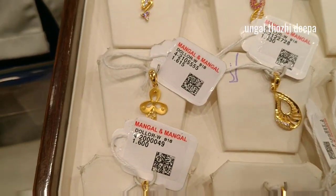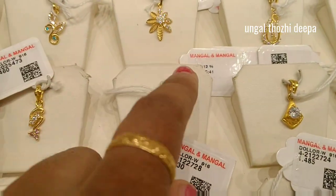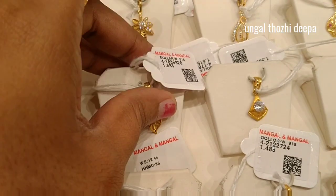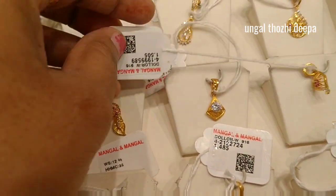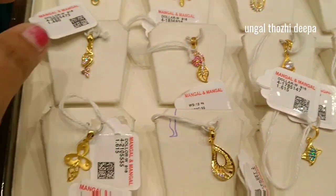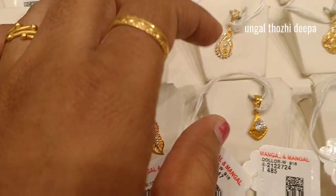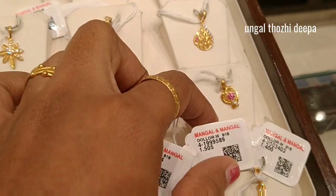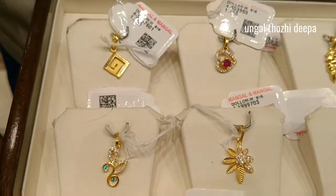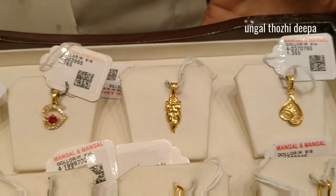1 gram 615mg — this is a matte finish gold. This is 1 gram 420mg. This is a pink width. This is 1 gram 515mg. This is 1 gram 615mg.